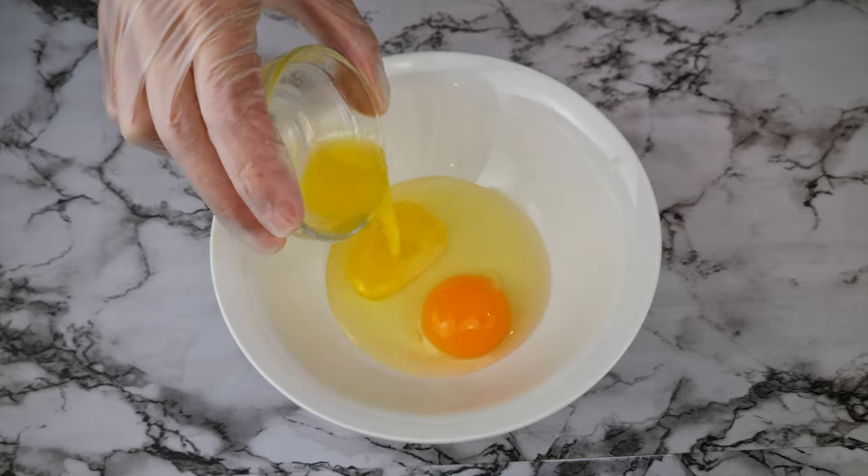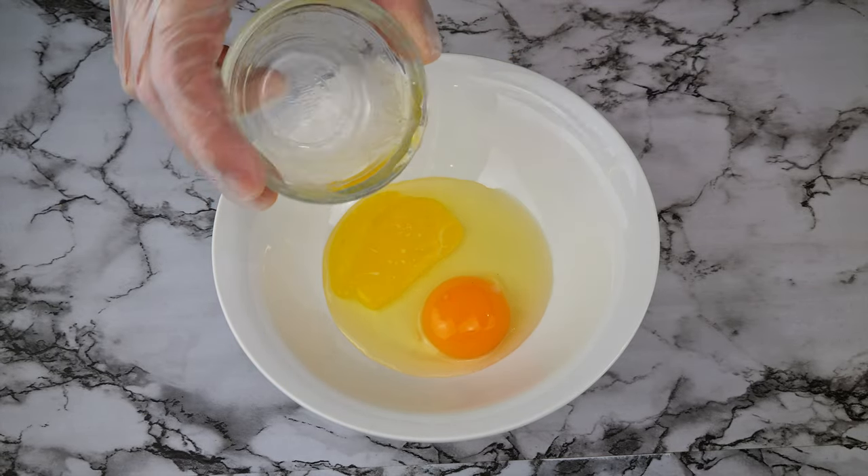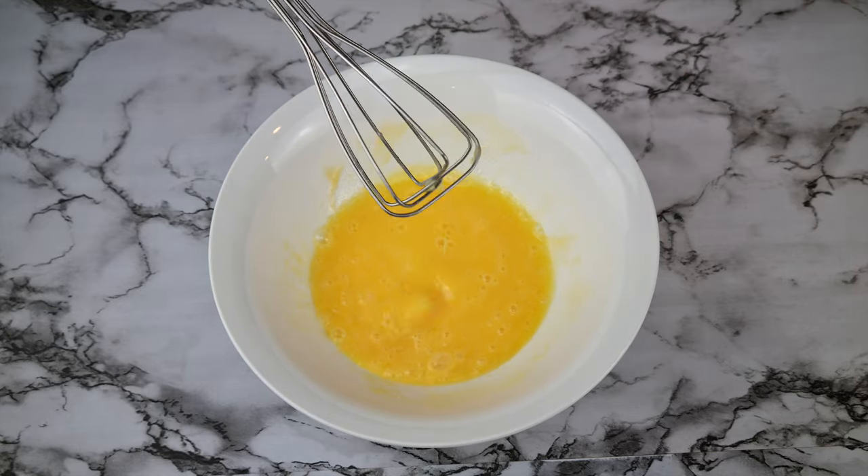Add one whole egg to a bowl and one tablespoon of melted butter that's been cooled. Then whisk that together until it's combined.